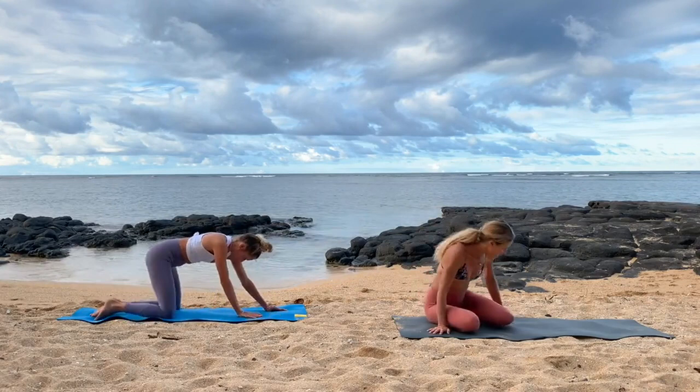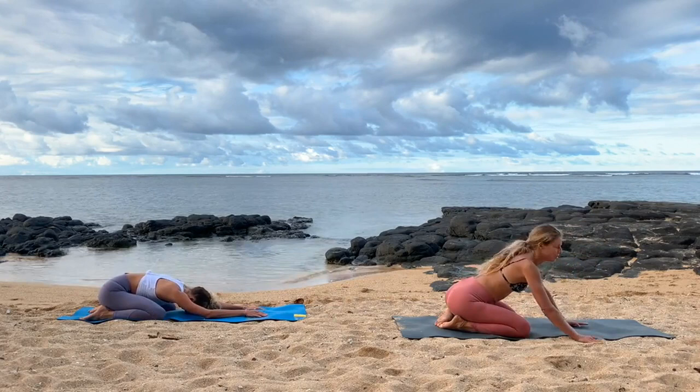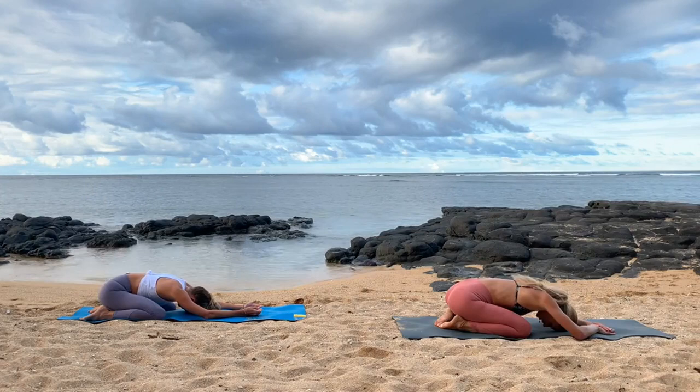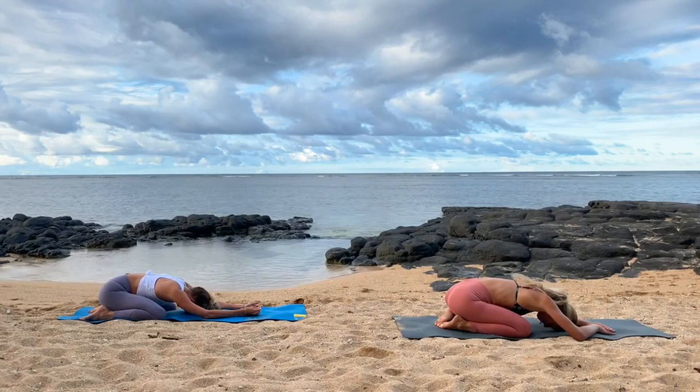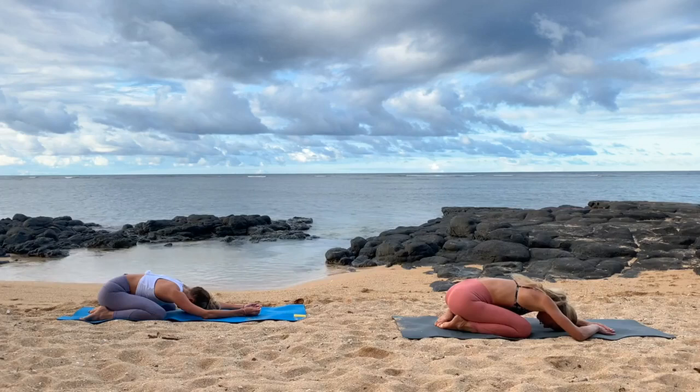We'll begin right away in child's pose for a few grounding breaths. Knees are open, head is down, and we just bow down to breathe and to feel what does our body feel like right now. Take a breath in, notice your low back. Take a breath out, feel that softening of the tissues around your spine. One more, just fill up, easing in, nothing to do, nowhere to go. Sigh it out, let your jaw relax.